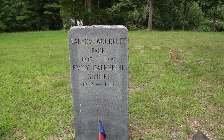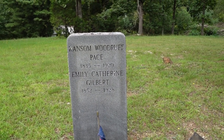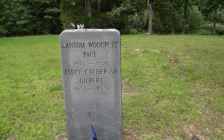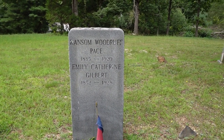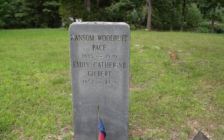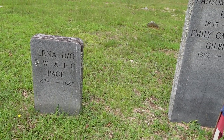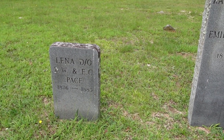He did sell a lot of the land and I do have some of the records of those land transactions. So this is my second great-grandfather and grandmother. My aunt Lucille Stevenson and I purchased this marker for Ransom. And this is a daughter of Ransom and Emily's that passed away and she's buried next to them — her name's Lena.